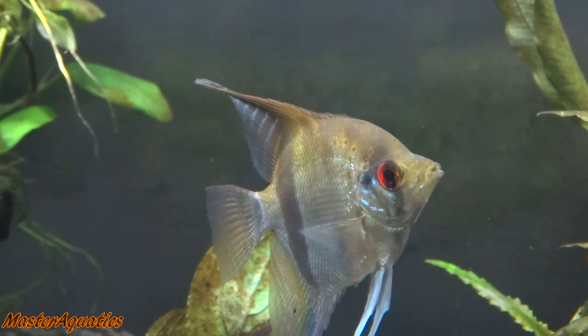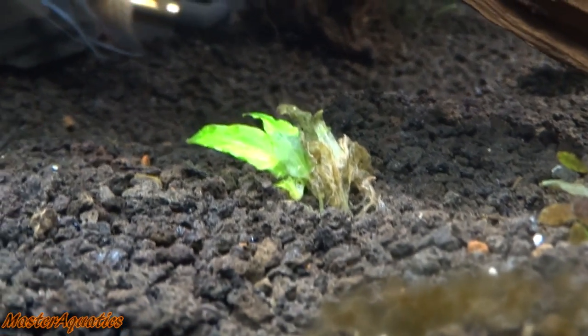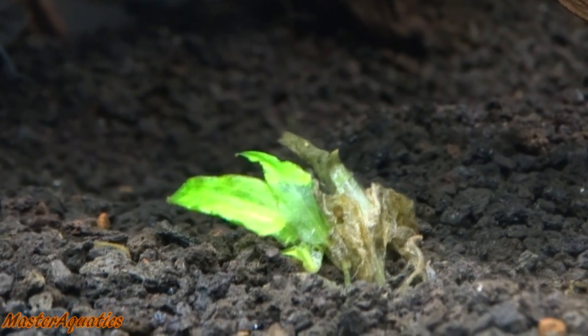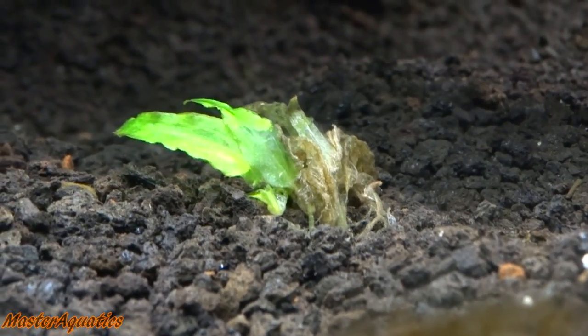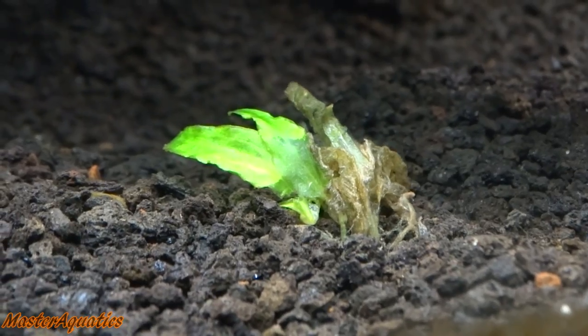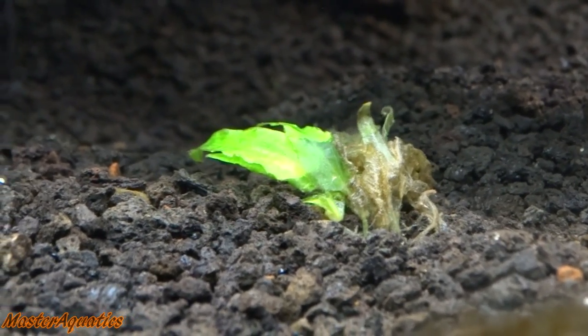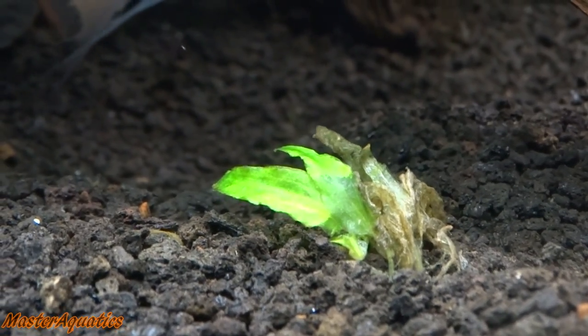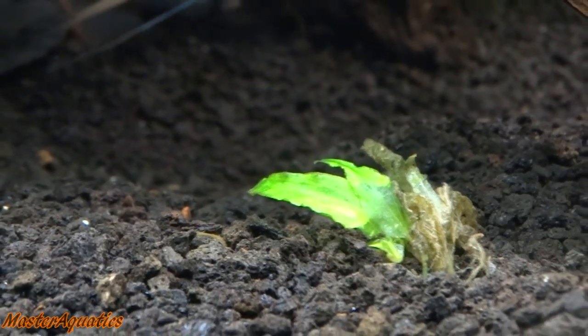I've been so busy with the other tanks that I just haven't really been taking care of this tank like I used to. The plants are melting, I'm not dosing it, and a lot of algae is growing in there as well. It's really sad looking, but that's temporary — I'm going to go in there and clean it.